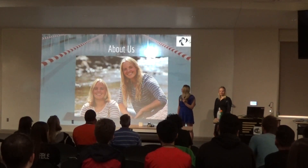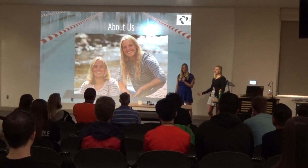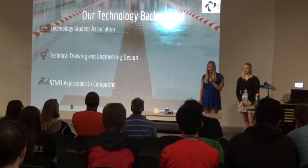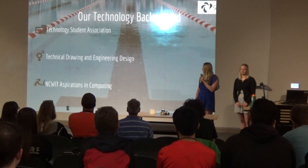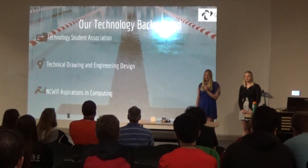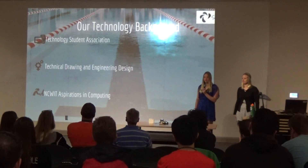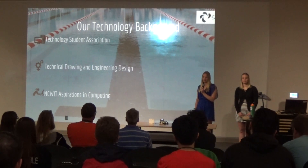I'm April. First we're going to talk a little bit about us to explain our inspiration for this project. In terms of our technology background, we have been a part of Technology Student Association for the past four years, including going to the state competition every year. Freshman year we took technical drawing, sophomore year we took engineering design, and I have been a recipient of the NCWIT Aspirations in Computing award at the Colorado level. NCWIT stands for National Center for Women in Technology.